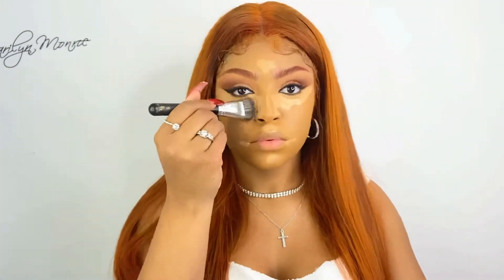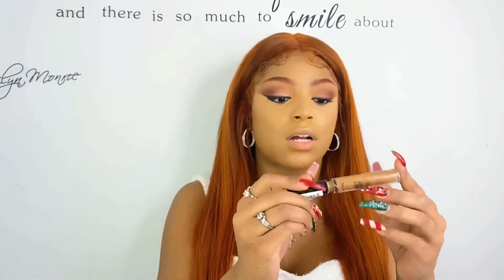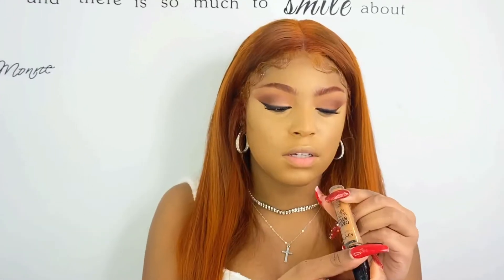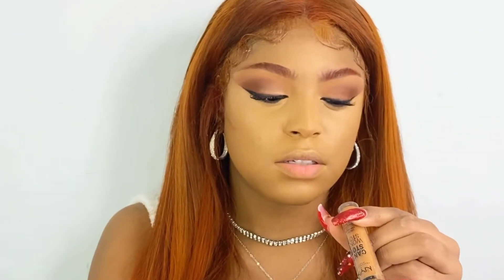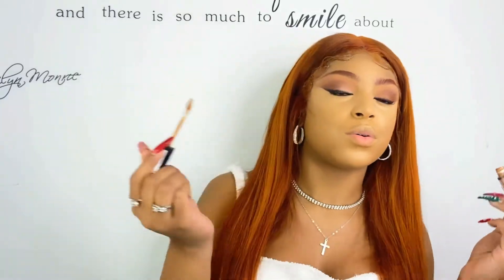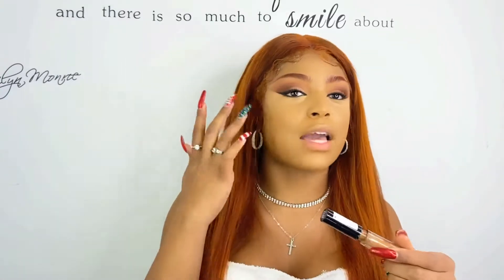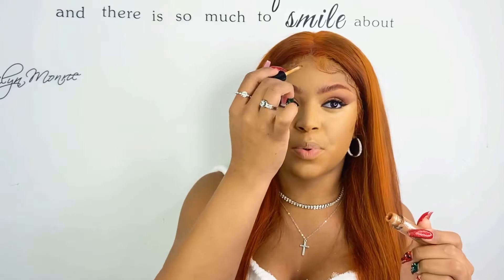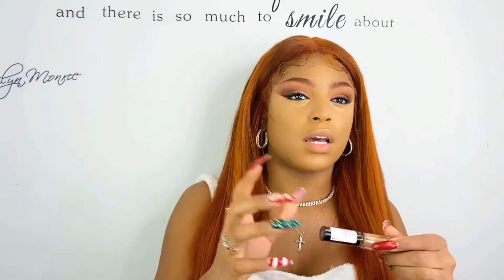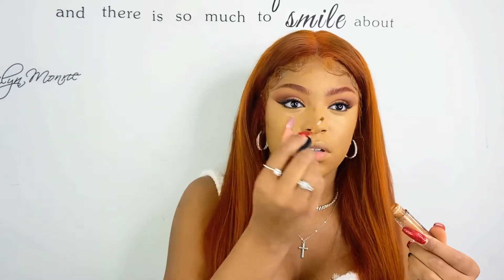Next I want to be taking my Juvias Place concealer — oh my gosh, I was not expecting all that wetness. I haven't used this in a while so I forgot how it felt. I like this big brush, it reminds me of the Tarte brush. I'm also using this NYX concealer as a contour in the shade Cappuccino — it's pretty light but I want my contour to be softer.